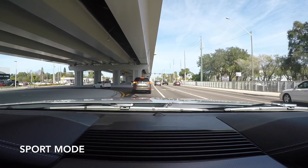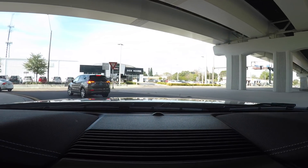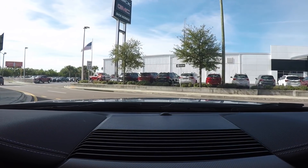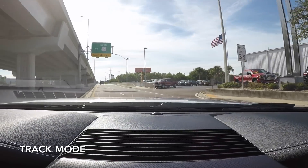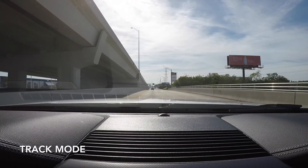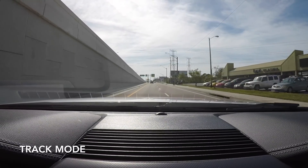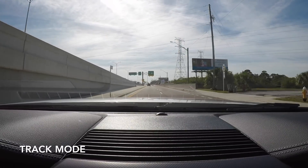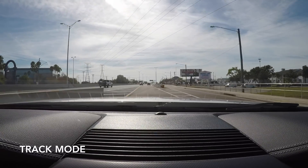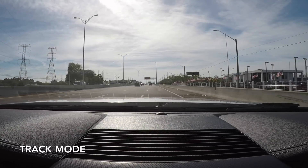Now we're going to wrap it up with the final selection — track mode — which is going to be the loudest of the four modes. It gives you a little warning that you should hopefully be on a racetrack. Pulling away, you can hear how it's a little bit boomier and has a tad more bass. I think some people were confused — they thought the active exhaust would make an inline four turbocharged engine sound like a V8. That's not the purpose. The purpose is to give people who want sound that ability to have more sound.